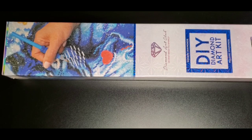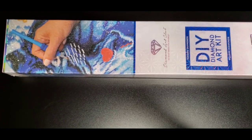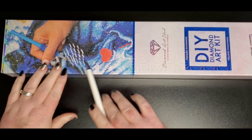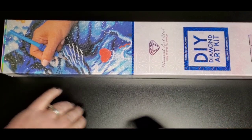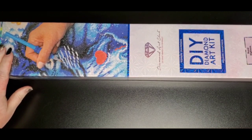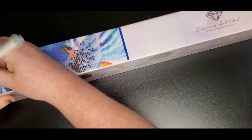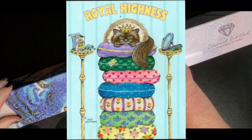Hey everyone, welcome back to my channel! This is Donnie, and today I have an unboxing for you — a sneak peek from Diamond Art Club. As you can see, it's going to be a square drill — there's a big square on the box — and this one is called Royal Highness. The artist is Gary Patterson. Here is an image of what it looks like.